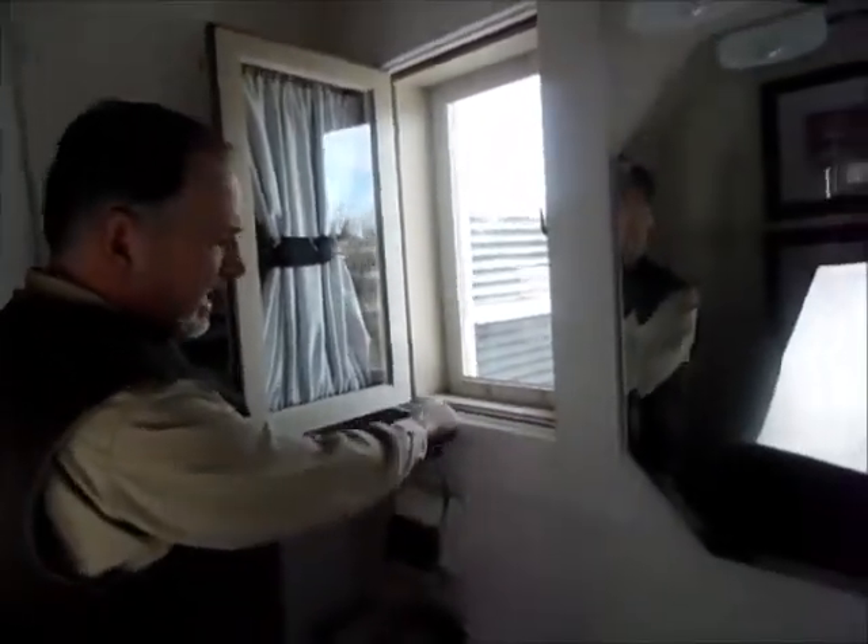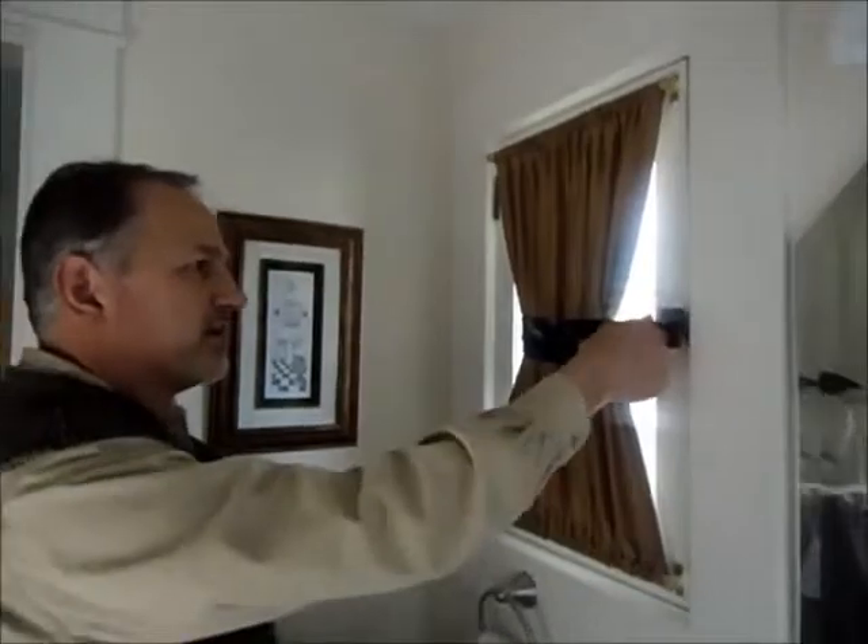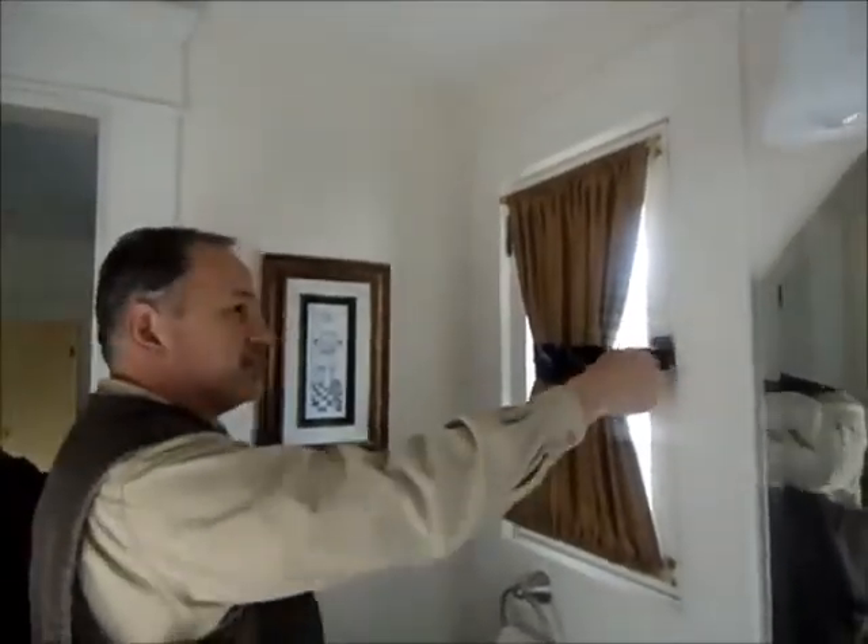There's also a heavy brass sill which has a nose that receives a hook that's mounted on the bottom of the sash, similar to what's done in a door. And when it all engages, it engages very nicely and tightly. It seals very well.